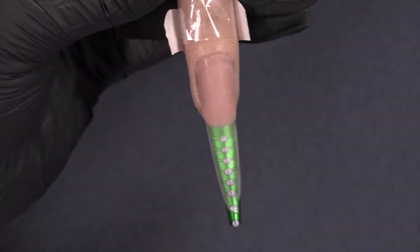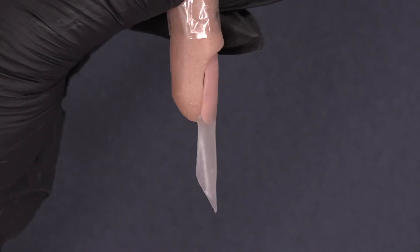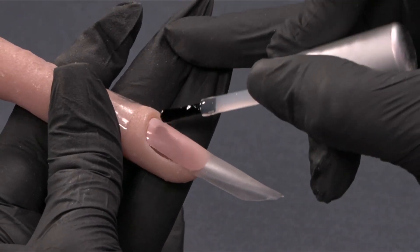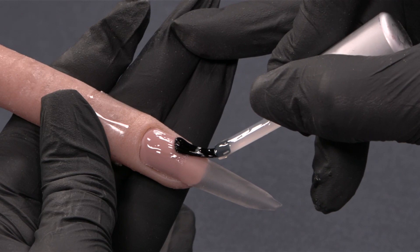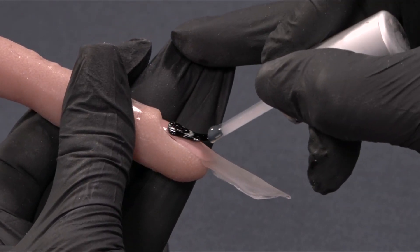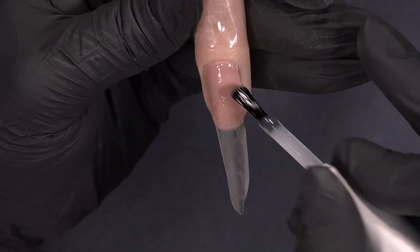My extension is cured. Now I'm going to remove the form and work on my nail bed elongation. I'm pressing the form, pulling it down, and my extension edge is done. For my nail bed elongation, I'm going to start with a thin layer of the base on the natural nail — in my case it is a practice finger. Because I'm going to apply the gel polish color, I need to make sure the adhesion is there. Cure this one 30 seconds.